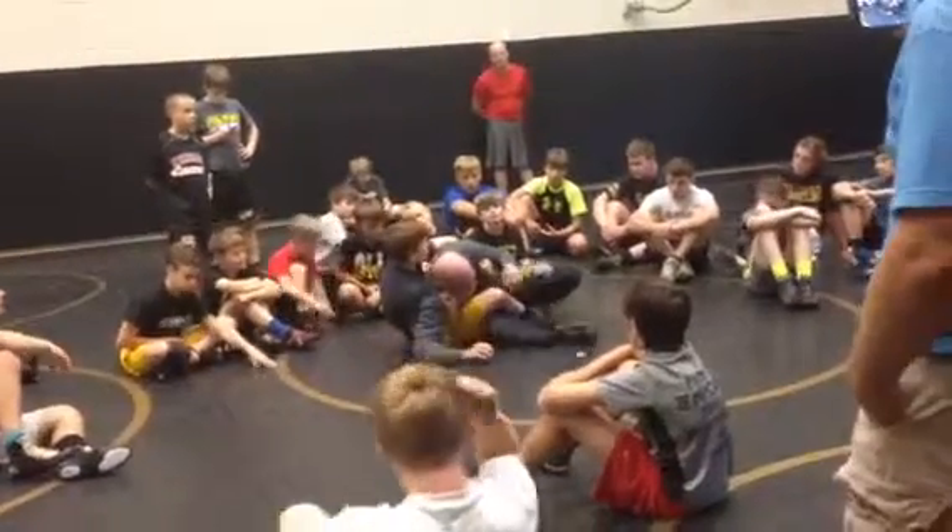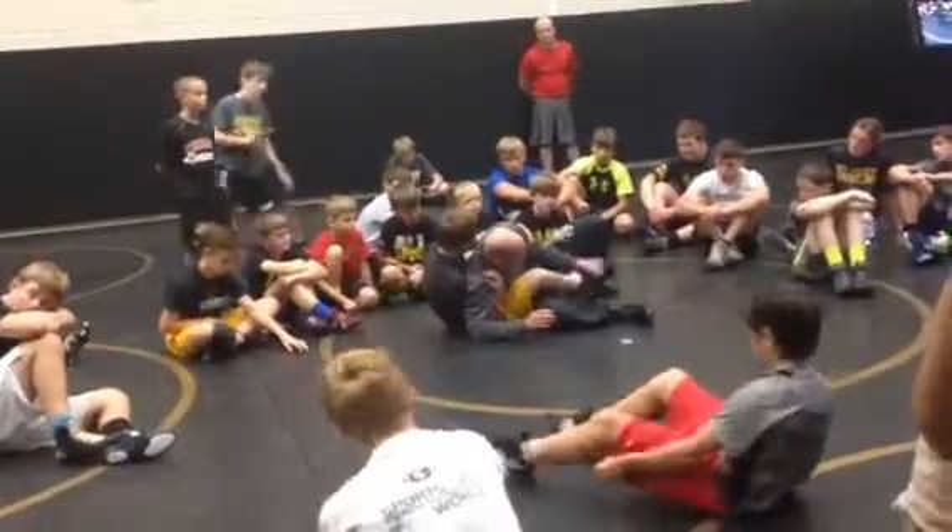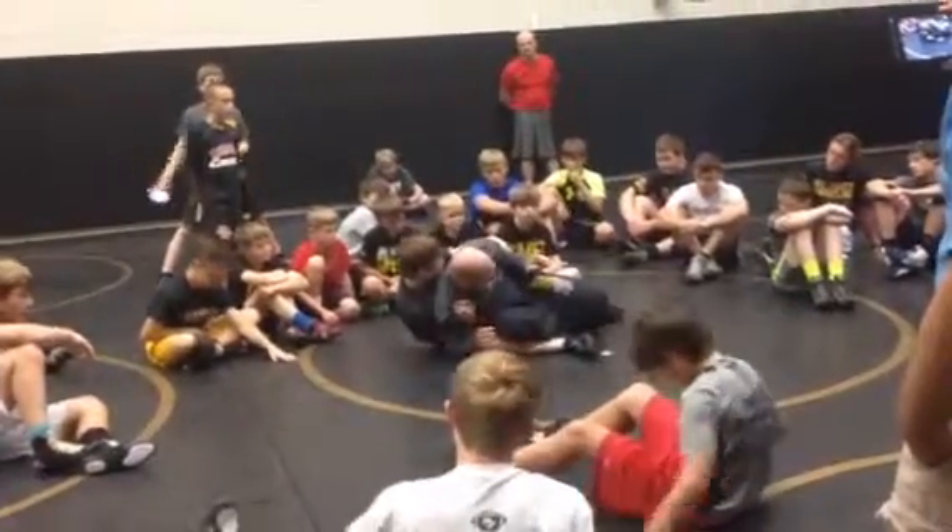My chest stays low. I'm just popping. Cross grabbing, cross clearing. Cross grabbing, throwing it out. Real quick, blocking it with my knee.